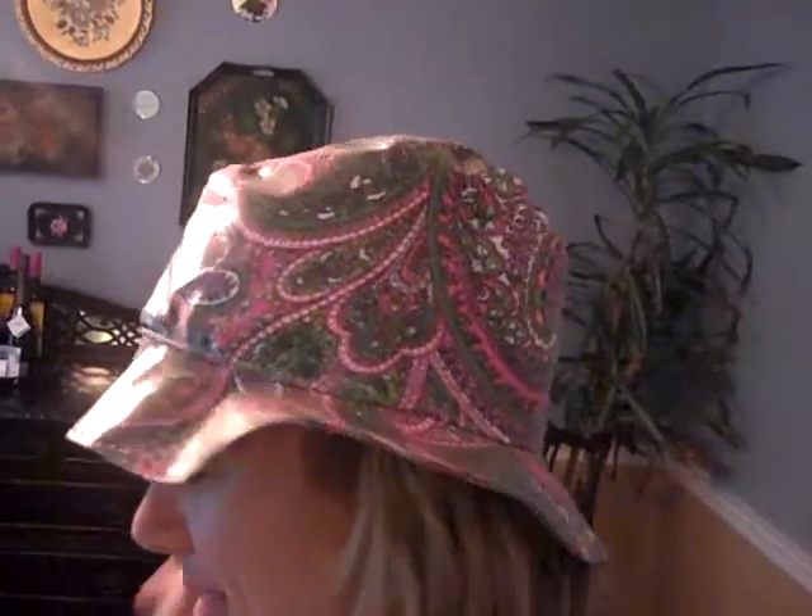Oh, it does? Yeah, it's a little shiny, but there's a kinder light. It's very bright in here. It's good, honey. So there's that.